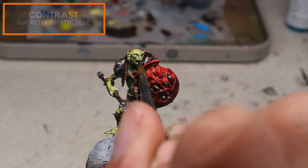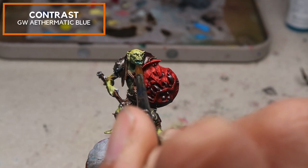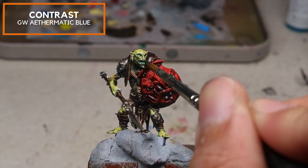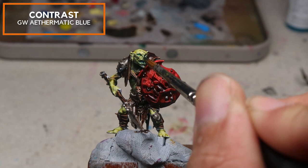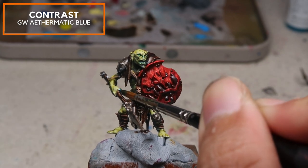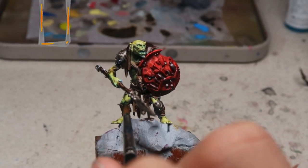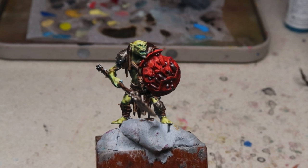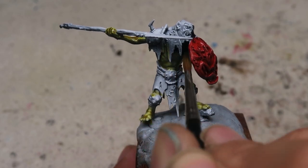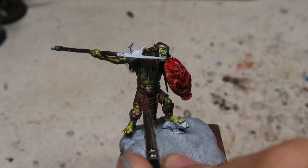Right here I'm going to be using Games Workshop Aethermatic Blue. Aethermatic Blue is very, very translucent so you don't need to thin this down. I'm going to be using this as an accent color in the eye sockets, the nose, the mouth — to show that there's a bit of poison coming out of his mouth. This cool tone really contrasts against the warm Plague Barrel Flesh used previously. Plague Barrel Flesh used for the orc skin looks really nice — pretty surprised at that. And the brown doubled up as a wash for the metal.